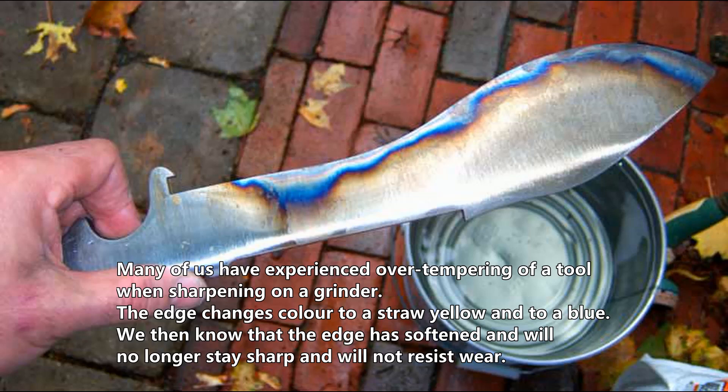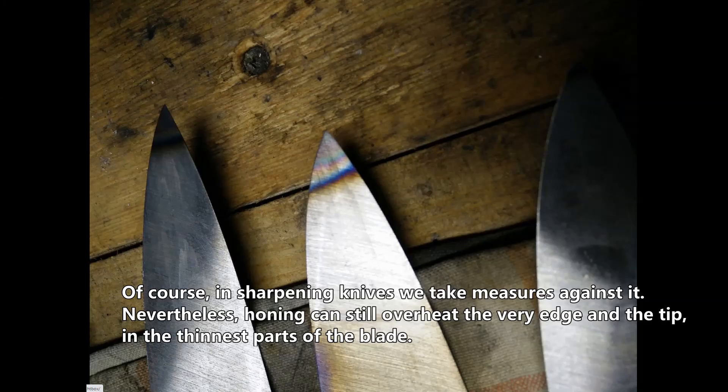Many of us have experienced over-tempering of a tool when sharpening on a grinder. The edge changes color to a straw yellow and then to a blue. We then know that the edge has softened and will no longer stay sharp and will not resist wear. In sharpening knives we take measures against it. Nevertheless, honing can still overheat the very edge and the tip in the thinnest parts of the blade.